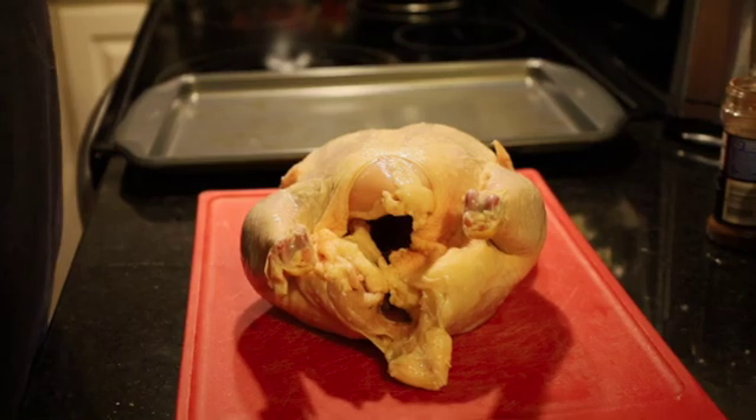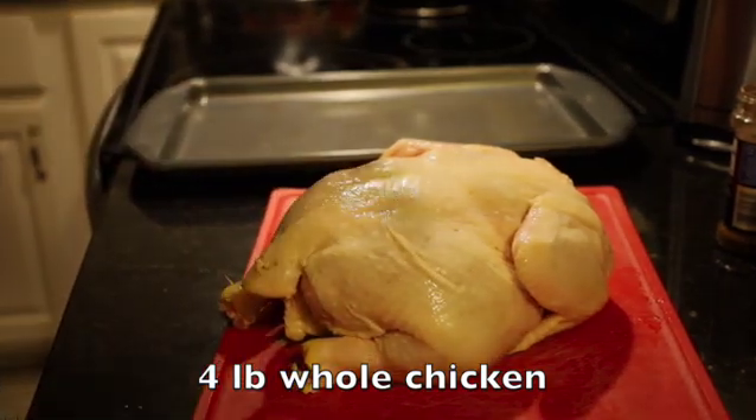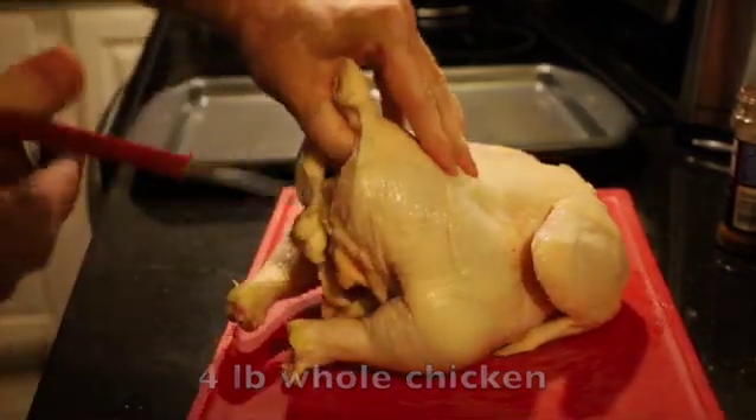Now this is going to be a two-day process. We've got to marinate our chicken for at least a day. We're going to start off with a whole chicken — it's about four pounds — and we're going to take out the backbone.